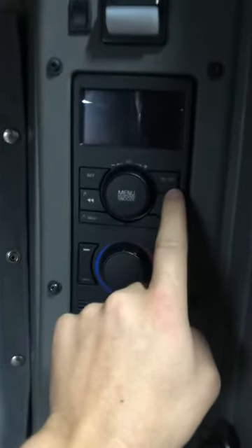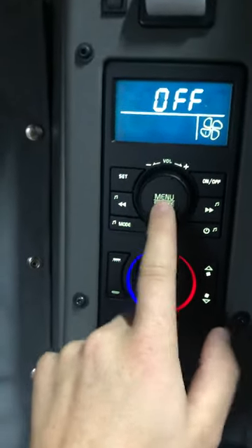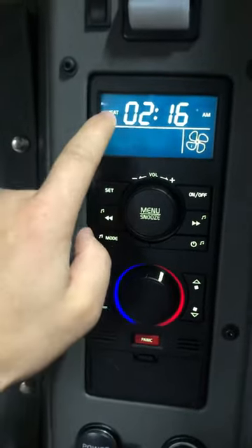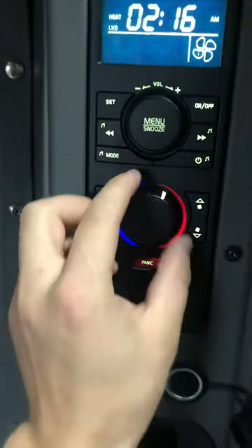To turn it on, you press the 'on' button, then press the menu three times — one, two, three — you see the heat option, you press on one more time, then press 'set'. Your heater is now turned on and your truck can be turned off and your heater is going to work.